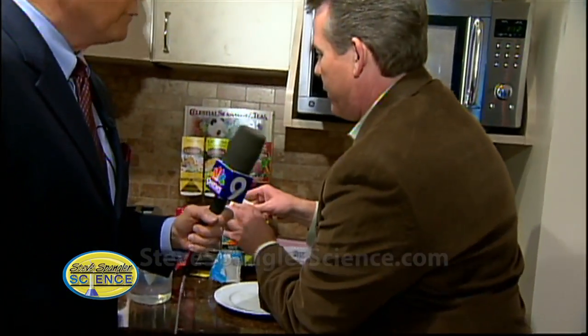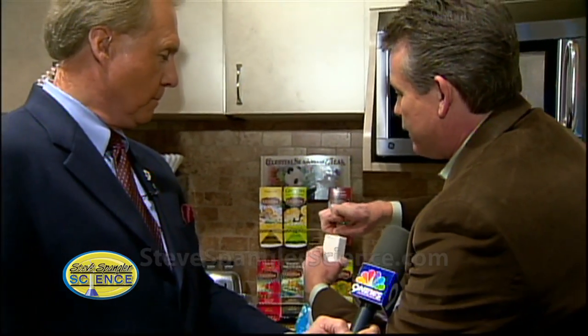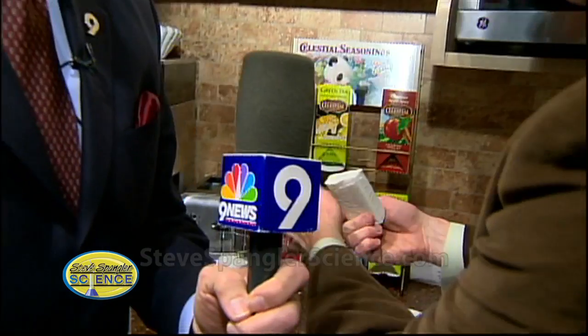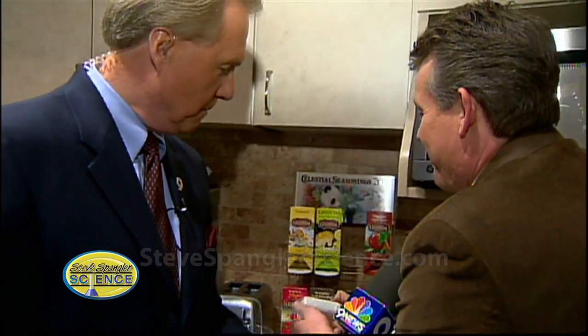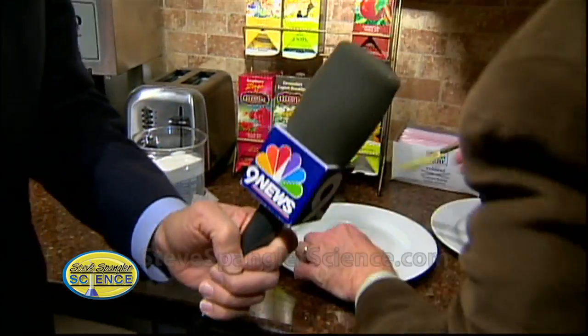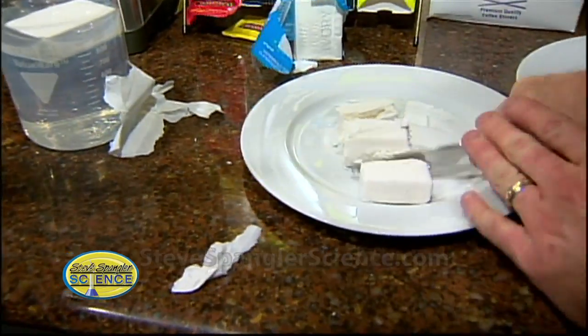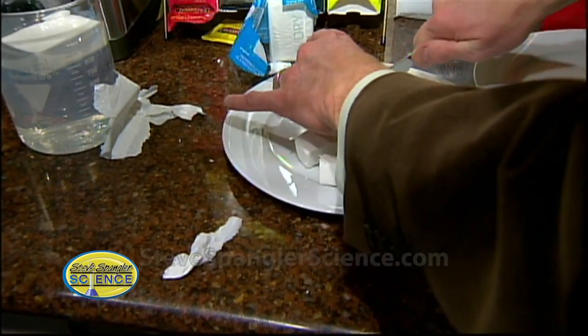I'm going to take a new, fresh bar of soap and now we're going to cut it into some tiny little pieces. Easier said than done. Doesn't it smell good in here? So now the deal is this — you need to just cut it into some small pieces. We're going to smack it into some small pieces. There we go.